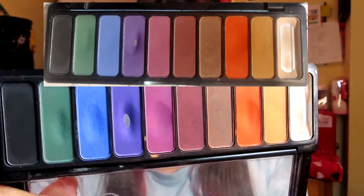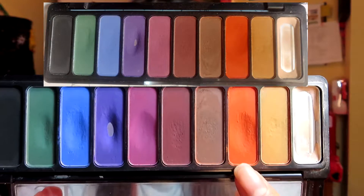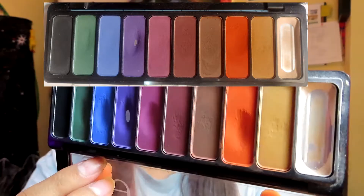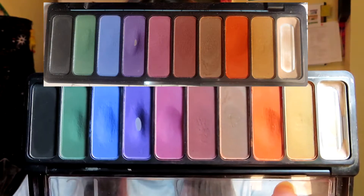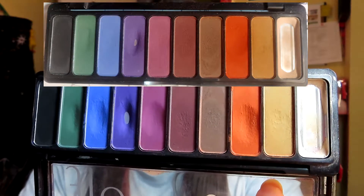This past month I've only used it ten times, so maybe that's why I didn't hit pan on any other shadow. But I feel like I'm making a lot of progress, especially on this orange shade and the blue — the dips are pretty deep. I'm really happy with how this is going. I just wish I would have hit pan on another shadow because we're already in the fifth month of the year.